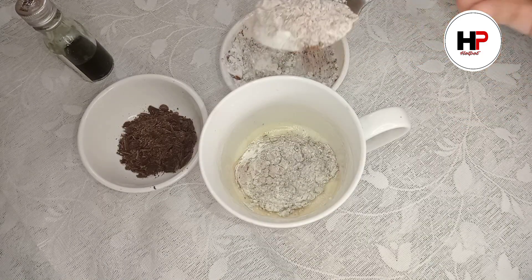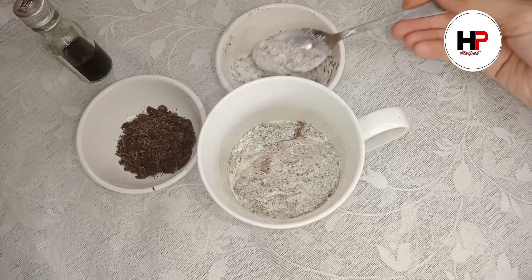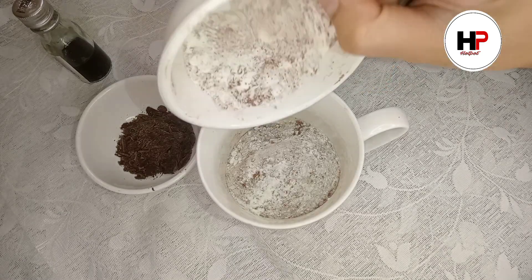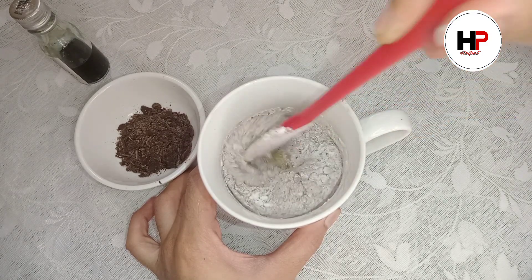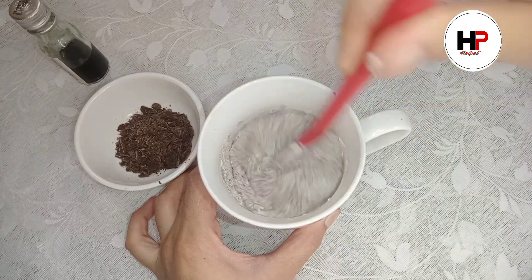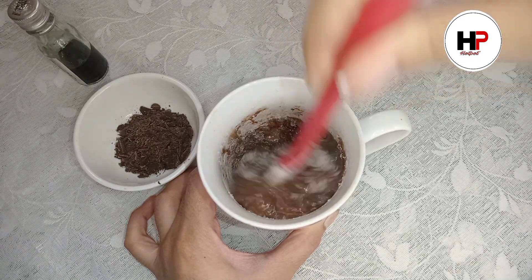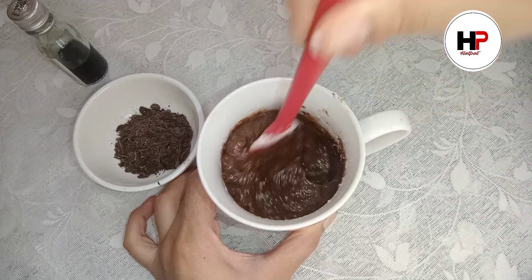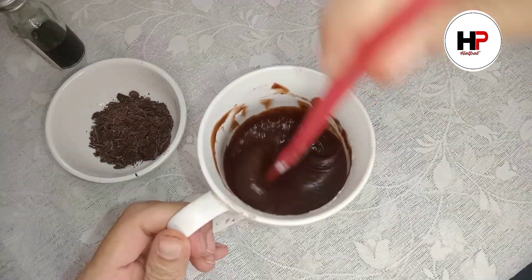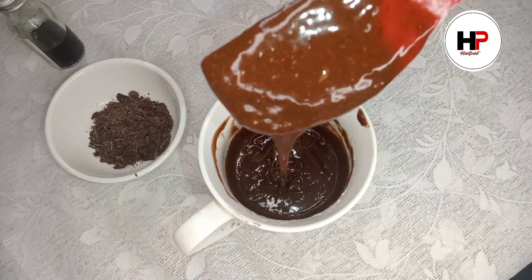Now we will add our batter into the mug. You can add it 2 spoons at a time or all together. We will just fold it with a spatula — do not use the beater at this stage. Mix it well until the batter is ready.